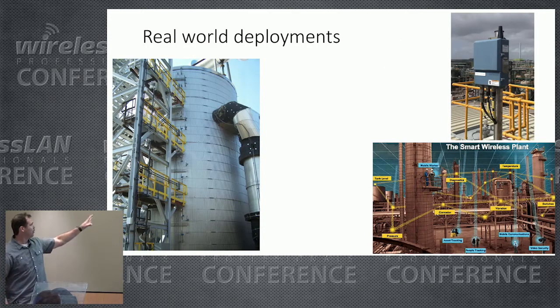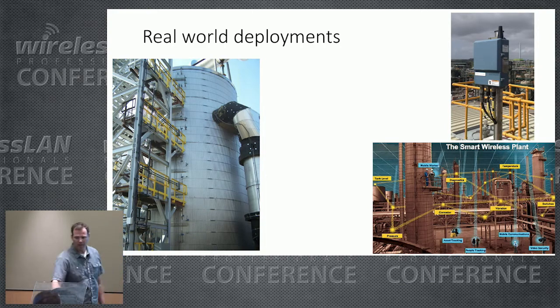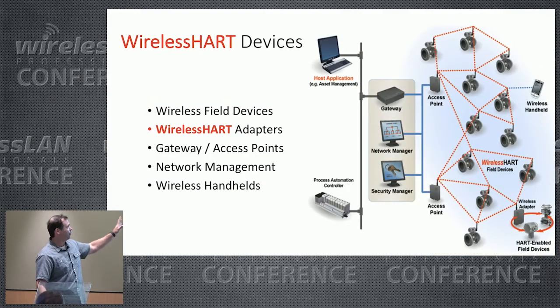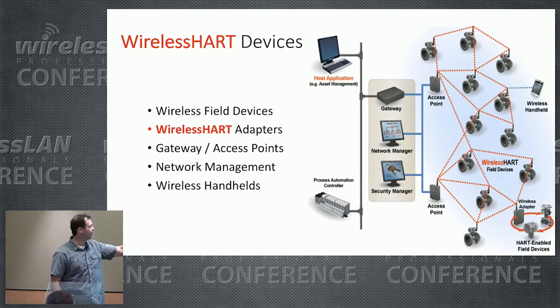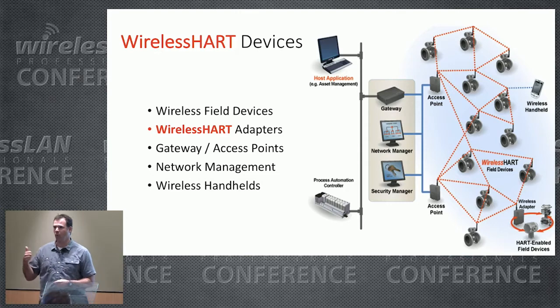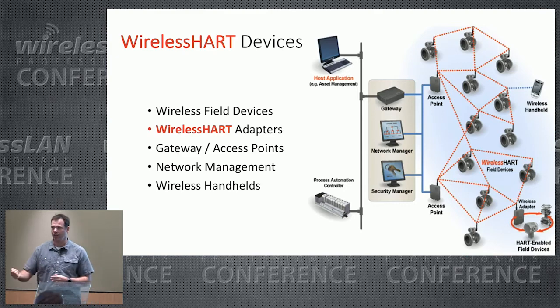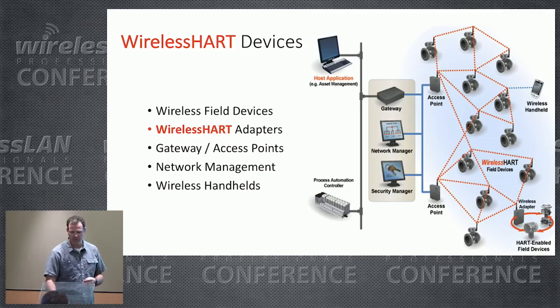For some real-world deployment context: we have sensors mounted on a tank, with a gateway in the top right corner. The sensors are roughly this size and connect to a gateway. There are five components to WirelessHART: field devices (the sensors themselves), WirelessHART adapters — think of those as a wireless NIC you plug into a legacy HART device to enable wireless — gateways or access points (like a root or portal access point), a network manager responsible for building the graph tree and deciding what path every sensor takes back to the gateway, and a handheld device used to initially configure each sensor with security keys and the network ID.